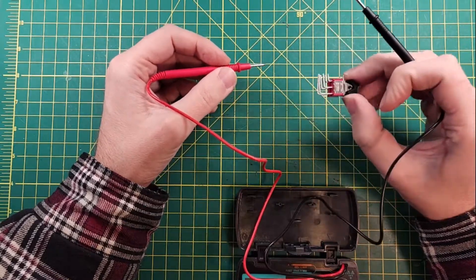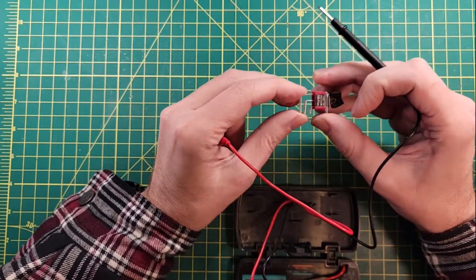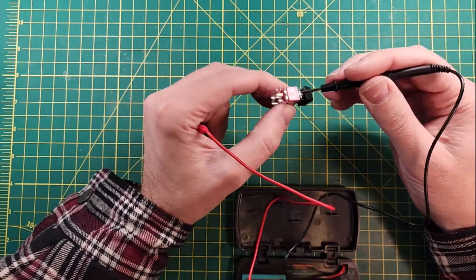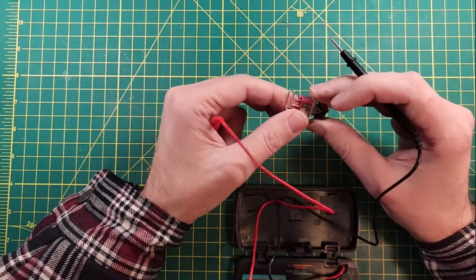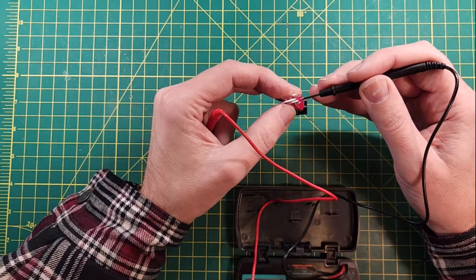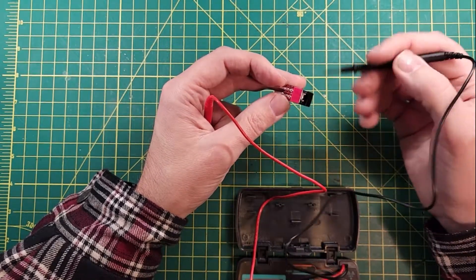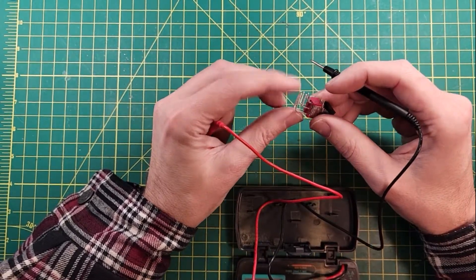They used the cheapest switch available at the time — this happened a lot. IBM did the same thing; the 25-pin serial port is a good example, where only nine of the pins were actually used. Same thing with this switch: there is a 5-volt connection and a 9-volt connection, and these last two pins are not connected at all. So when we look at the motherboard later in this video, you'll see that those two pins aren't even soldered in — and that's fine.